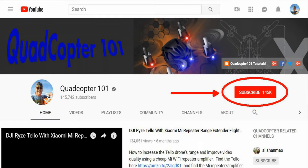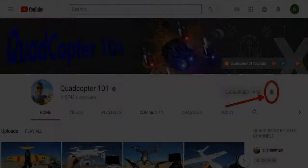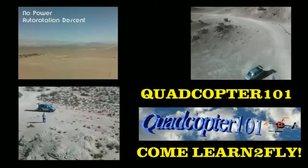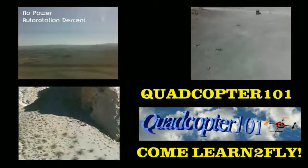QuadCopter101 here again. If you want to get your own shout out in one of my future videos, make sure you subscribe to my channel — just go to my channel page and click subscribe. Also click that bell button next to the subscribe button so you get notified when I release a new video and get a chance at that first shout out. See you next time.